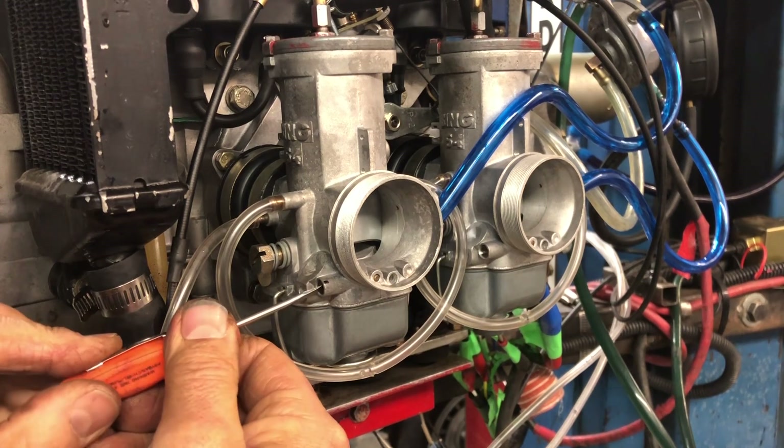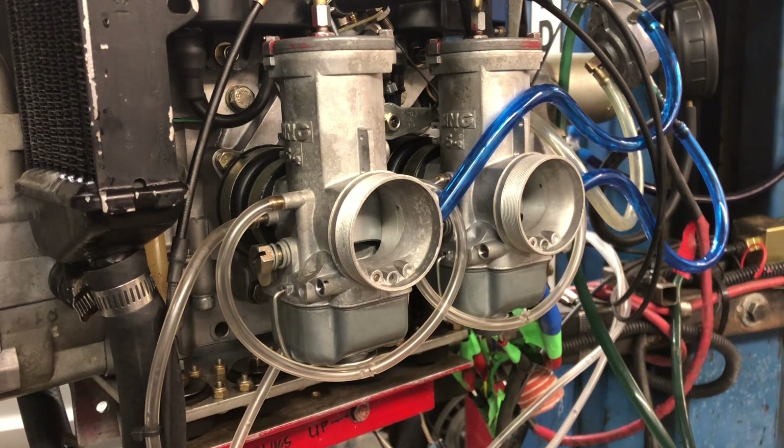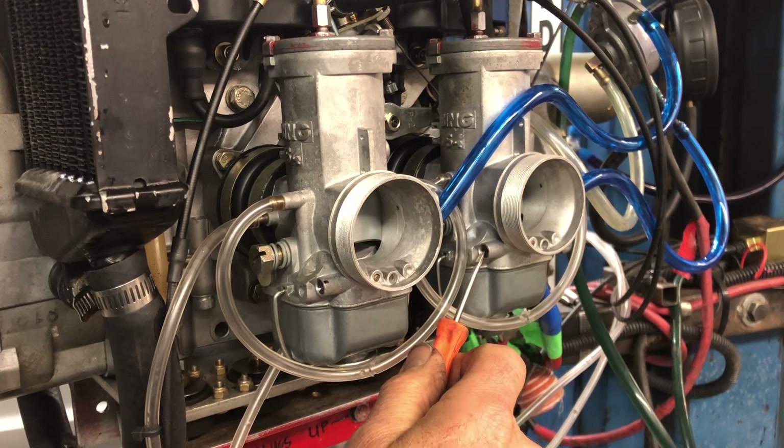I didn't quite make it to the mark. There we go. That's my base adjustment for that carburetor, and of course I will follow and do the other one as well.